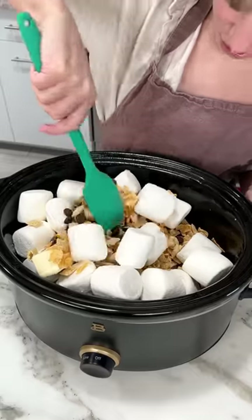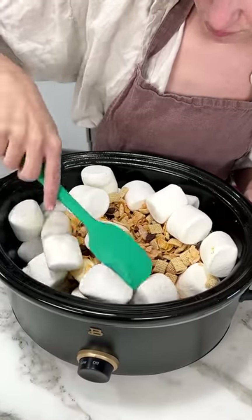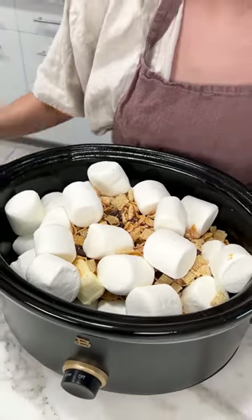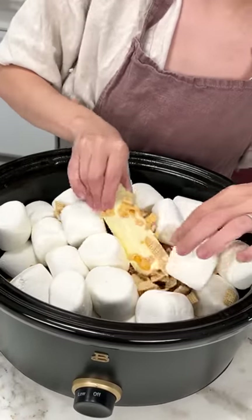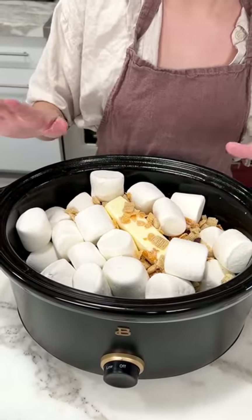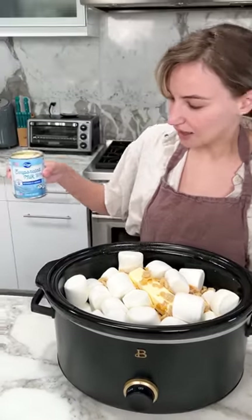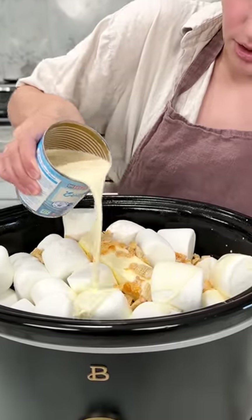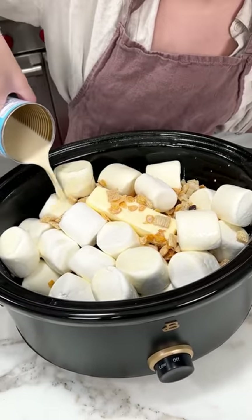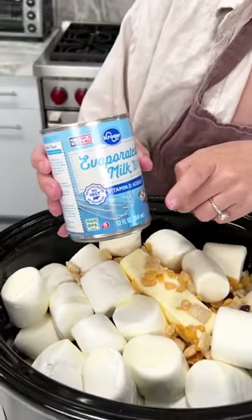We have one more ingredient before we turn this baby on. That looks well mixed enough — we've got butter still in the center. It's important that you grease your crock pot because these marshmallows can get sticky. Now for a little bit of liquid to help everything melt and combine together, I have some evaporated milk and this is just gonna drizzle right on top. We're gonna use this whole can and we don't have to stir it because it'll go all the way down through that Chex mix. That was a 12-ounce can.